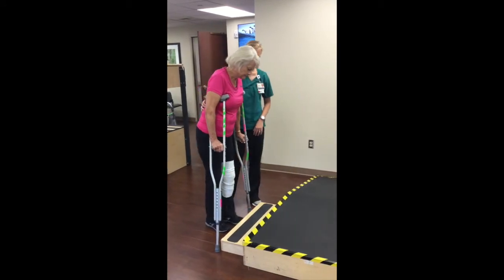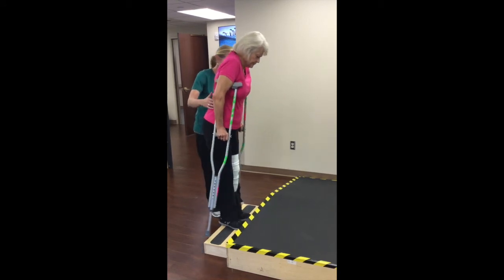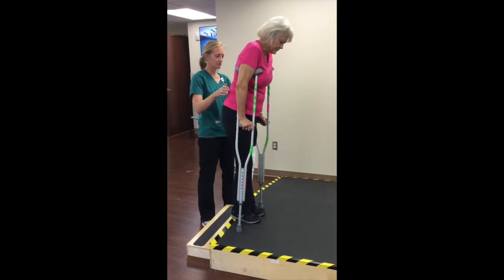With your crutches, stand close to the bottom step. Step up into the first step with your good leg. Bring the crutches and your bad leg into the first step at the same time. Step up into the second step with your good leg. Bring the crutches and your bad leg into the second step at the same time.